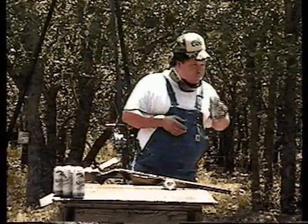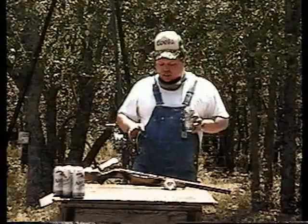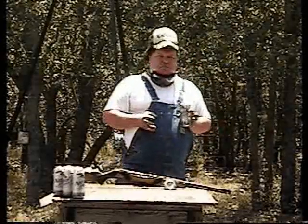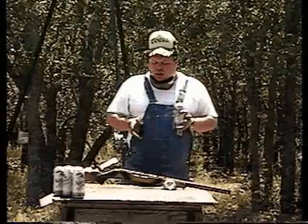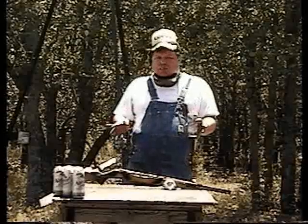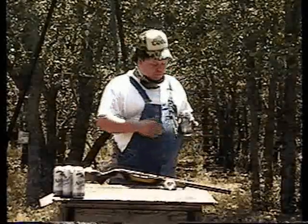The first thing you always want to do when you're gunsmithing — the very first thing — ain't no telling what kind of jackass would bring you a gun. He could be a total moron, and most of the time somebody who doesn't know these basic things about guns, he's dumb. It's how I make a living. I'm the one doing the smithing.